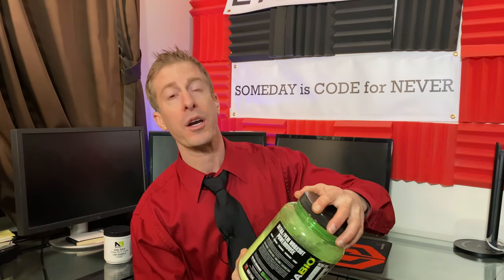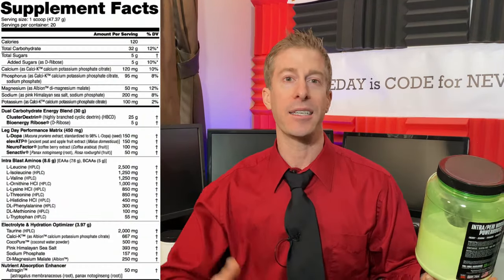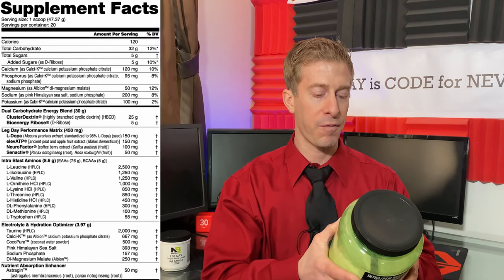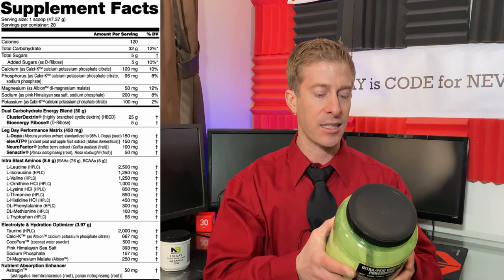It is absolutely massive. What's in here? It'd probably be quicker to tell you what's not in here. All of your electrolytes, all of your salts and minerals that you're sweating out are in here. All of your hydration optimizers, in here. BCAAs, EAAs, in here. Performance Matrix: Velvet Bean Extract, Neurofactor, Elevate TP, and Synactive.